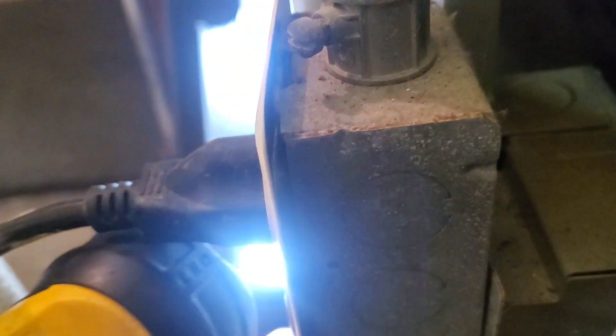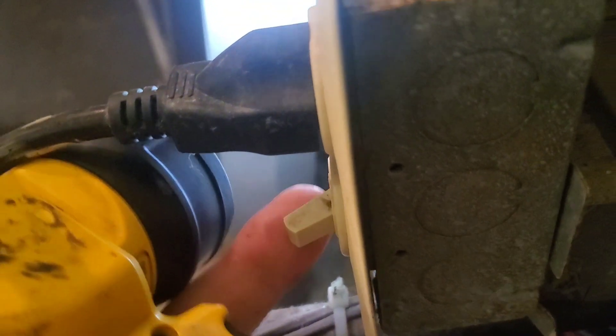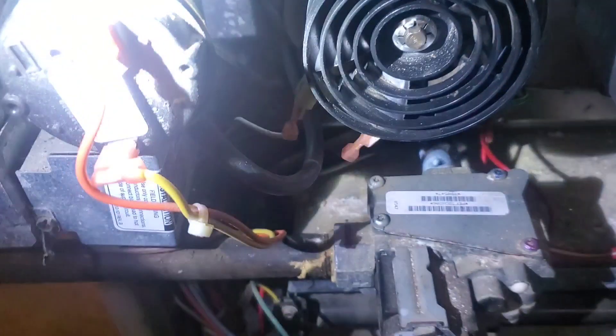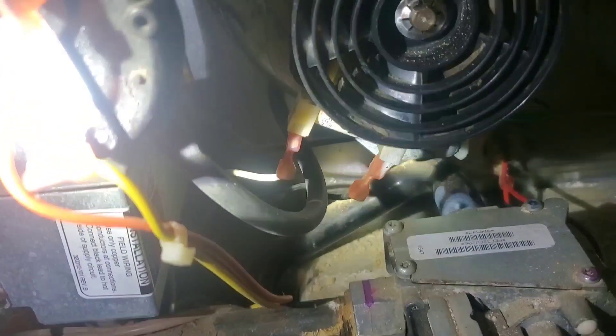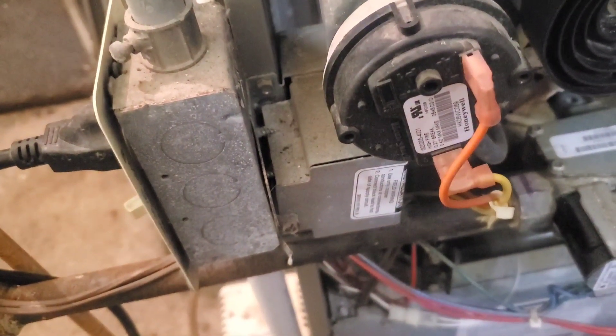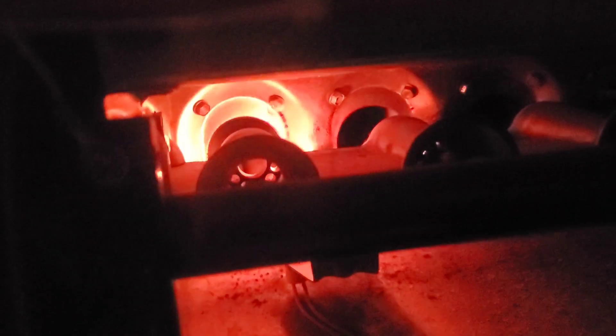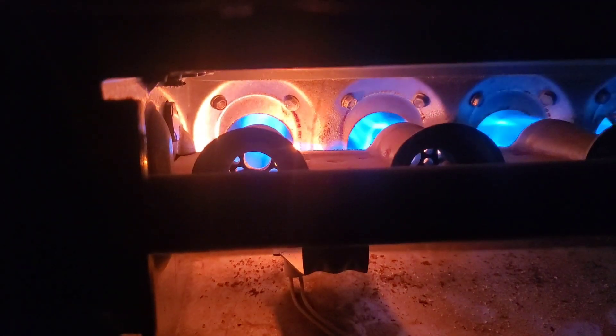Let's go through the basic steps that happen when you turn the furnace on and it calls for heat. The power has to be on and the thermostat has to be calling for heat. The inducer fan will start spinning to ventilate the firebox and get rid of any carbon monoxide or built-up gas. Then the vacuum switch will sense a vacuum inside and make contact between the two terminals, causing power to flow through to the igniter. The igniter will start to glow, the gas valve will open, and ignition will occur. Now you have a running furnace.